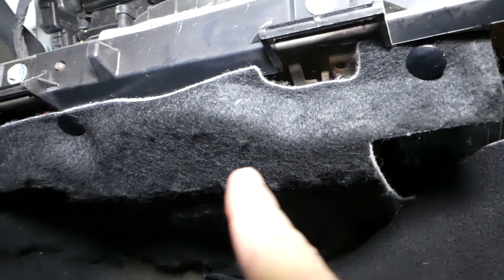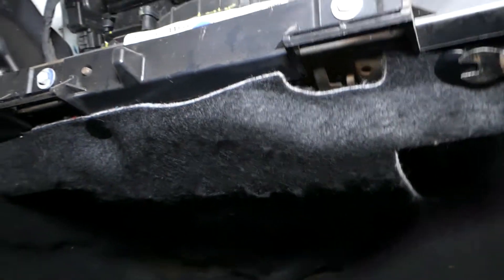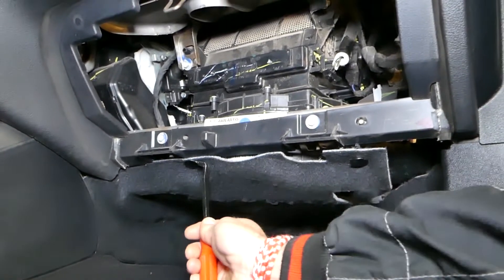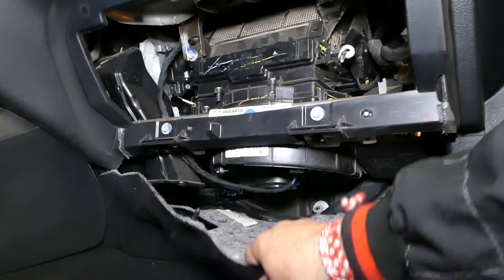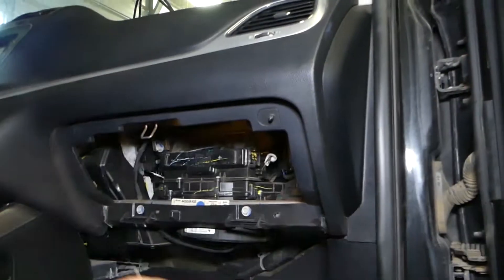This cover right here needs to be removed. We have one clip, two clips. So we get the clip removal tool and we just pull those clips out. All the tools and parts that we use will be listed in the description of the video below for your convenience. Grab it, pull it down — just like that. You can see this piece is out of the way now.